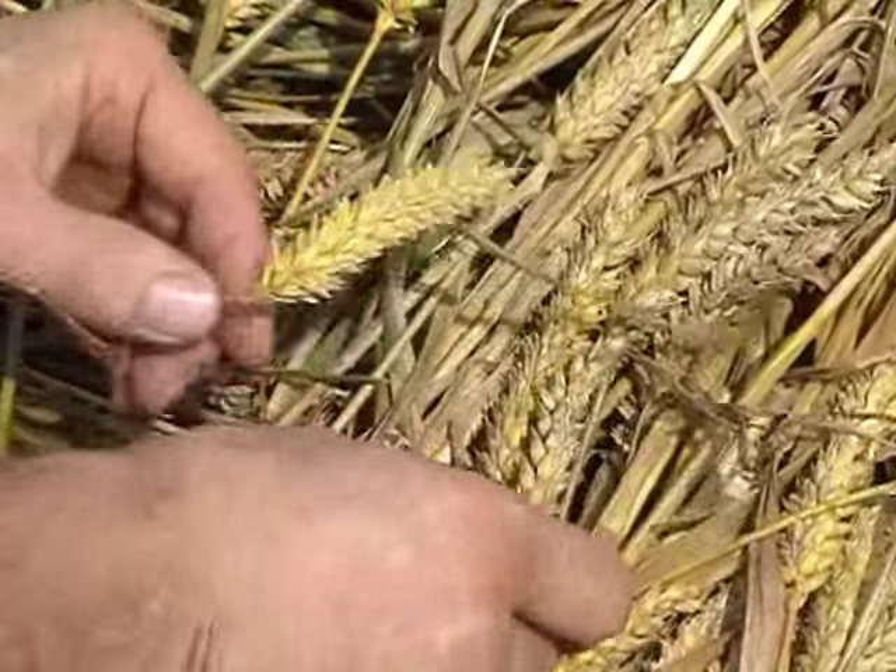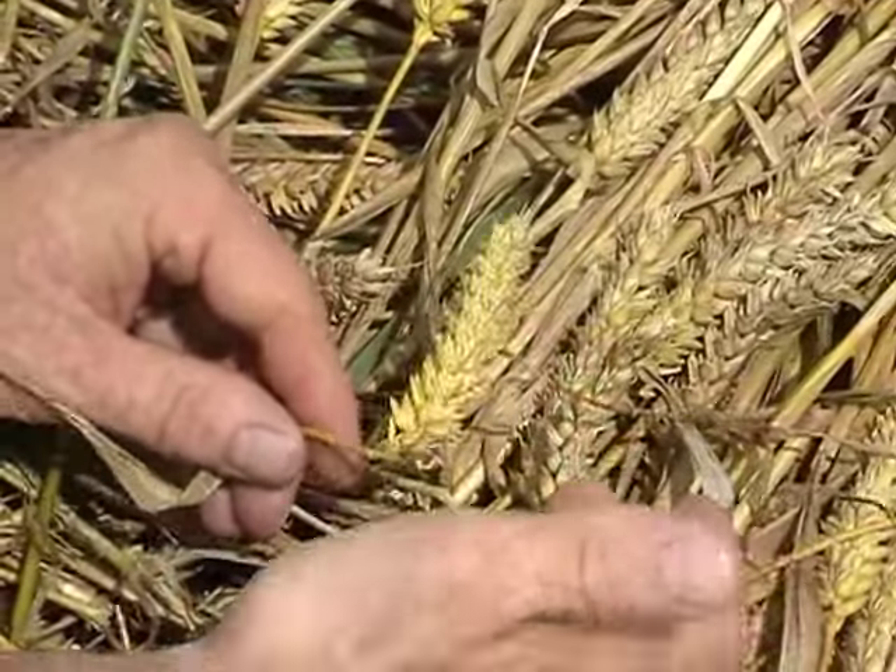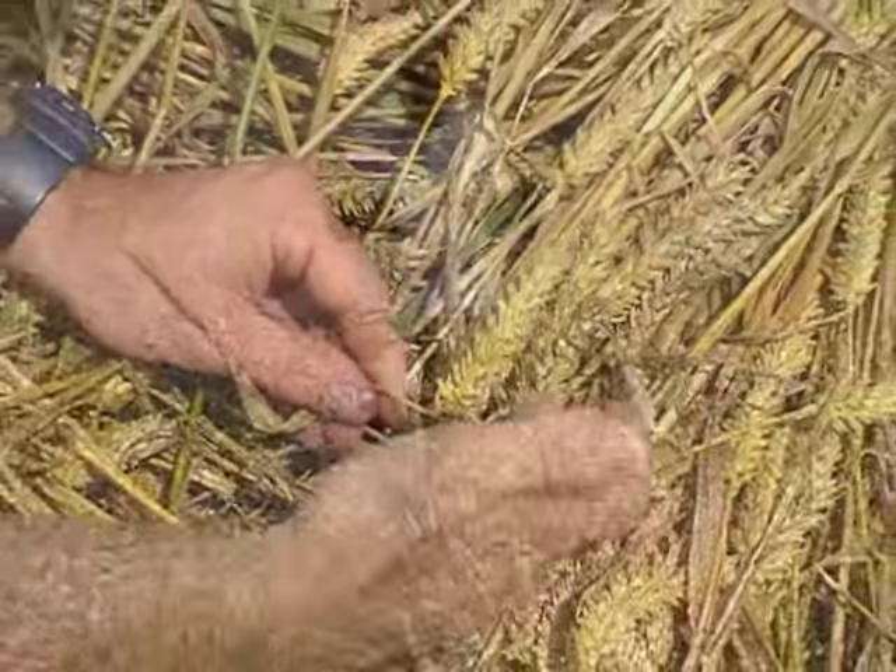Fixed by some kind of energy. So it's not like this one that would stay back — as if somebody broke it that way. This one is really being formed that way by some kind of energy.